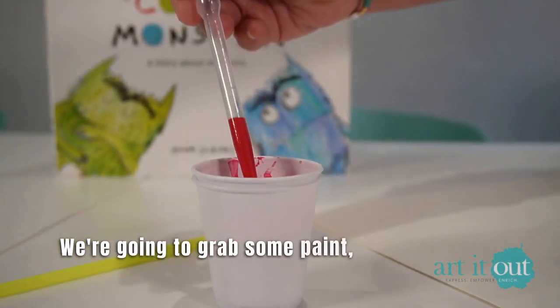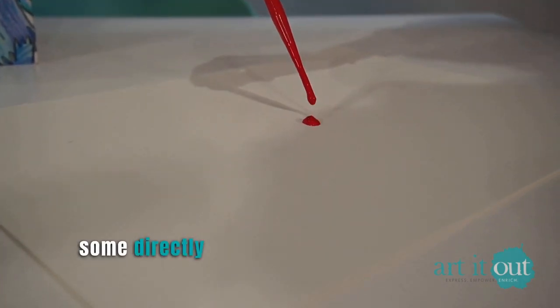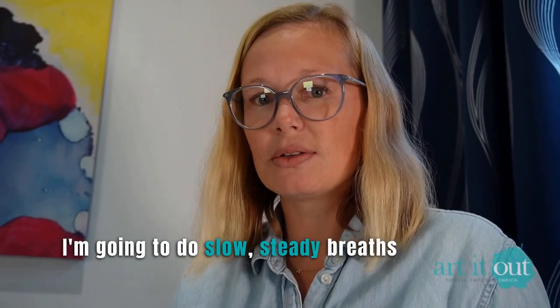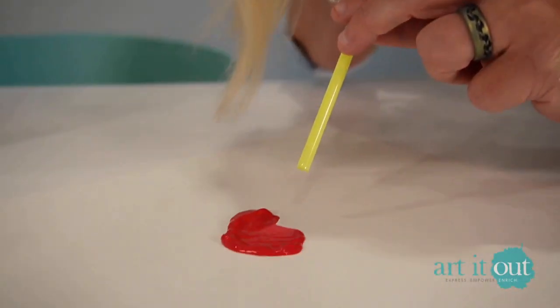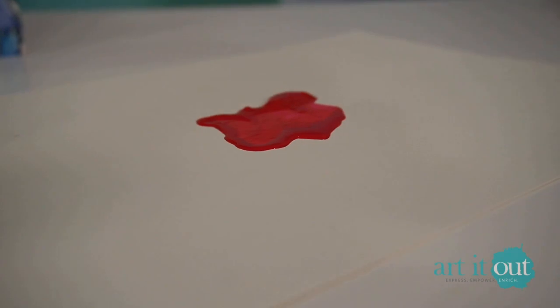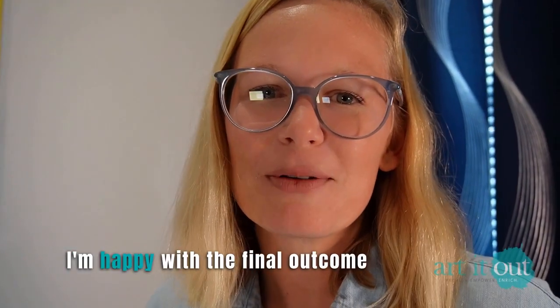So we're gonna grab some paints mixed with water, put some directly on our paper, and then with a straw I'm gonna do slow steady breaths that really take our time and practice that body awareness and control. I keep going and practice that regulation until I'm happy with the final outcome of the image.